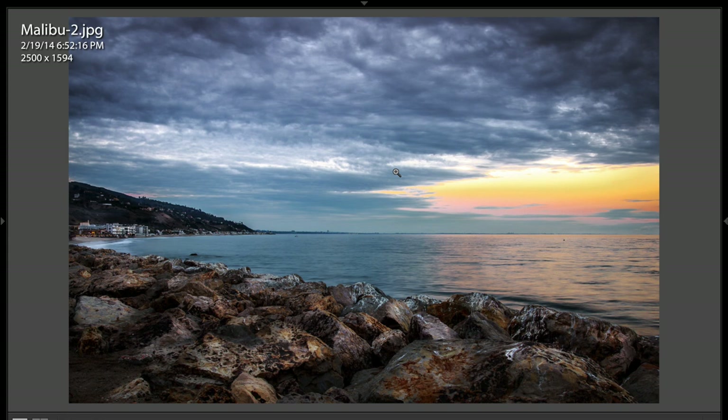Go over to my website, AnthonyMorganti.com — I've got all kinds of photography stuff over there. And when I make announcements about the new stuff, that's where I'm going to announce it. And if you have time, go to YouTube and subscribe to my YouTube channel. I really appreciate that. That's it for now. I'll talk to you guys soon.